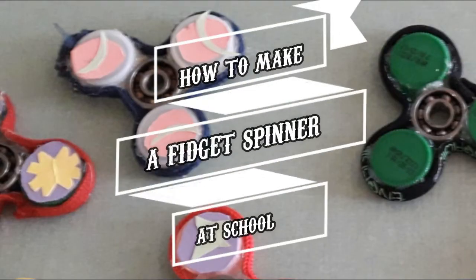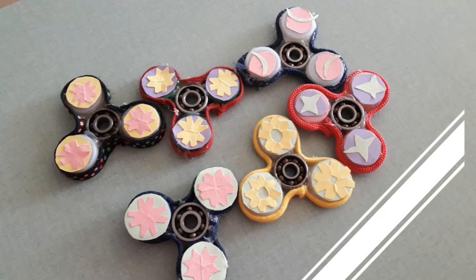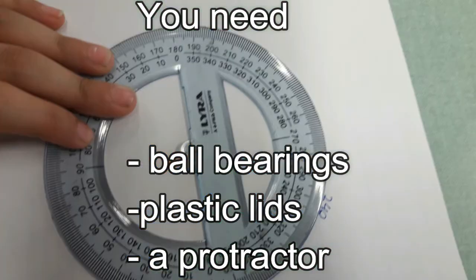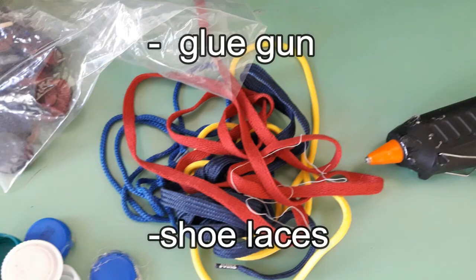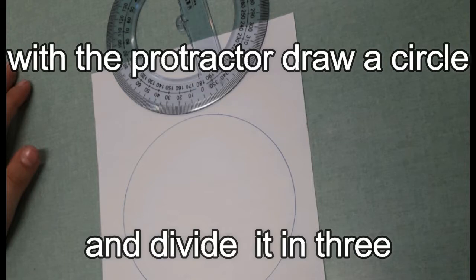How to make a fidget spinner at school. You need both bearings, plastic leads, a protractor, a glue gun, shoelaces, cardboard, colored paper, and a glue stick.